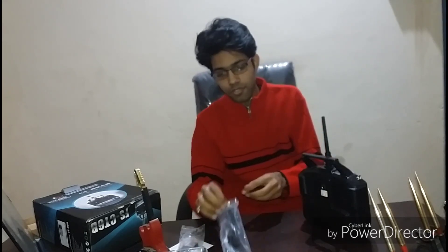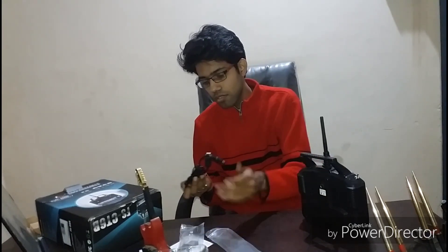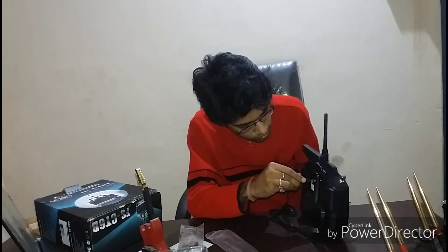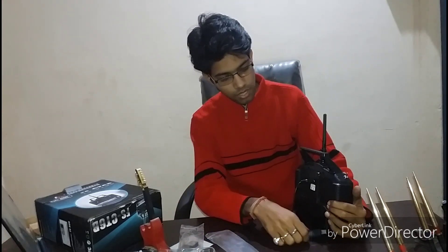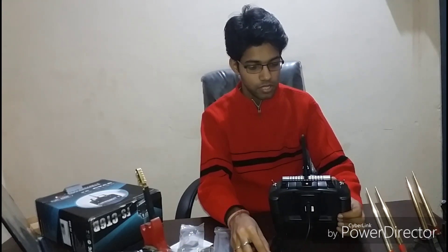Here it is — this is the port where this cable will be connected. You can plug the USB end into your laptop and just start your configuration for this remote.